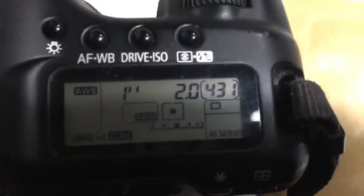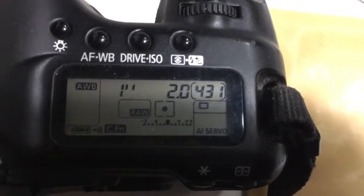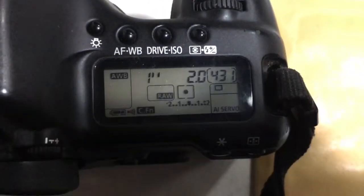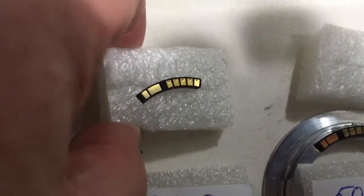Chip number two. Focal length pre-programmed 50mm, aperture 2.0, delay time to enter program mode is 1 second. Chip number two confirmed.